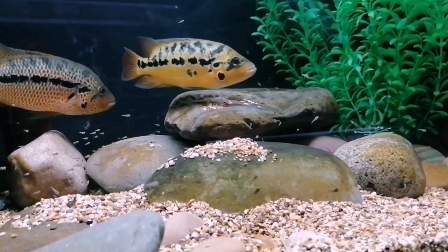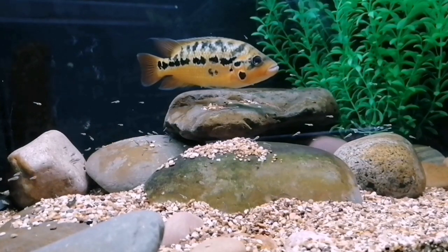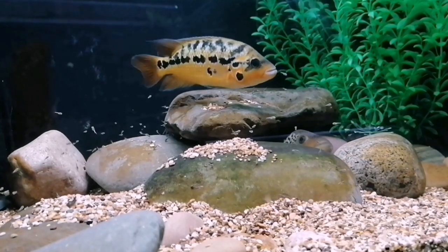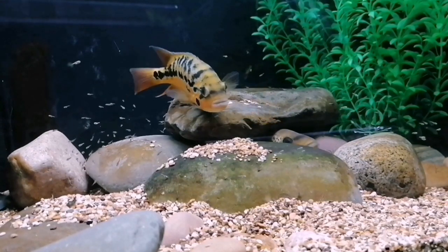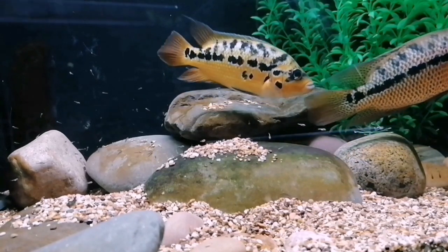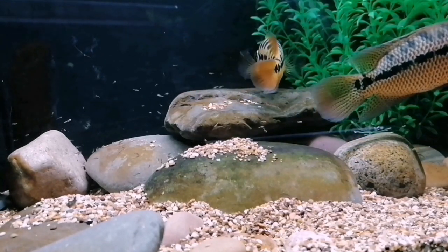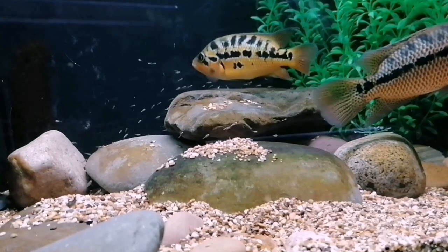We're here at the Parachromis motaguensis tank — Red Tiger Motos, or RTM for short. I'm really happy with these, they're looking lovely. They're not that big yet. It's taken me quite a while to grow these out and get them paired up and get them compatible and breeding.